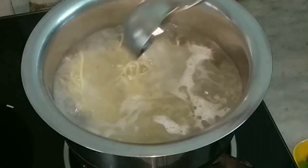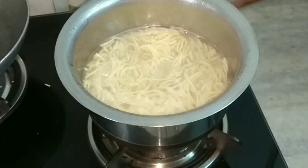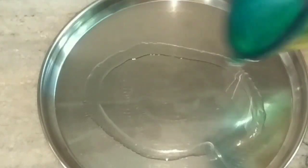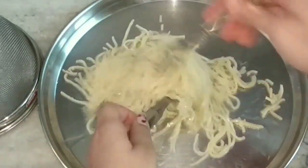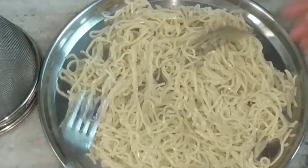Let them cook for about two to three minutes or till they become nice and soft. As you can see they have cooked thoroughly. I'll drain them now and in a plate I'll spread some oil, spread the noodles, coat them with the oil, and keep them aside to cool down at room temperature.